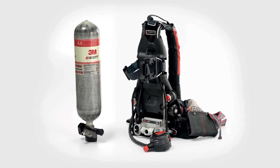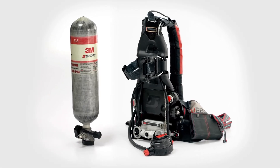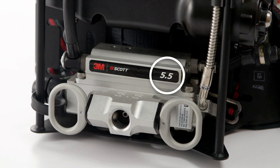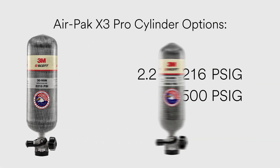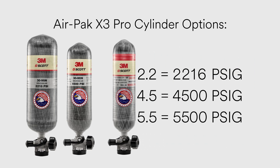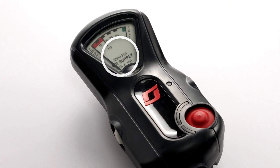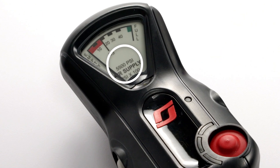The AirPak X3 Pro features three different pressure options. The pressure rating for your SCBA is identified by a label on the pressure reducer. It will read 2.2, 4.5, or 5.5 to signify the reducer is calibrated for a cylinder pressure of 2,216, 4,500, or 5,500 pounds per square inch, respectively. The pressure rating also appears on the remote pressure gauge mounted on the shoulder harness.